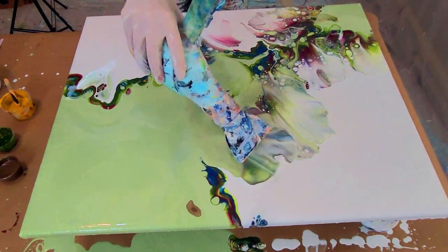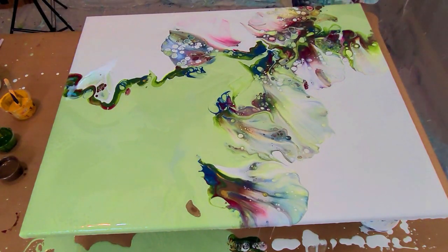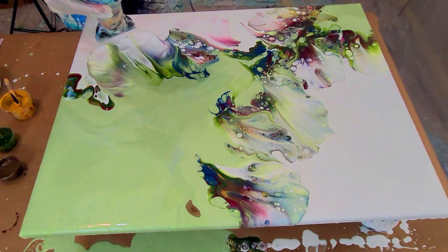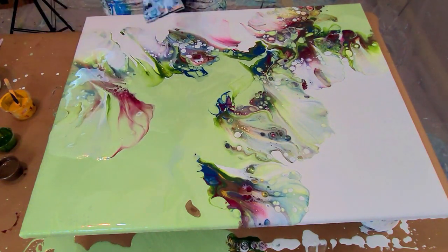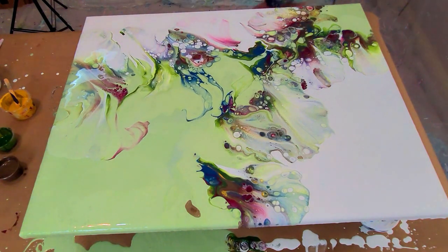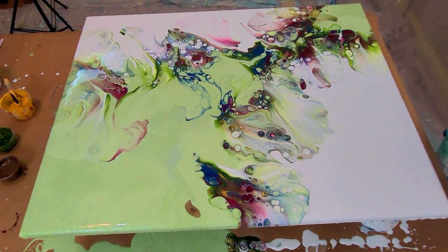I'm actually reusing a canvas that has resin over the top of it, and I'm not sure if it's because of this resin that I get these amazing cells. The painting was damaged and I didn't want to waste the canvas, so I thought I would reuse it.